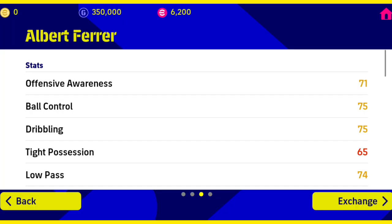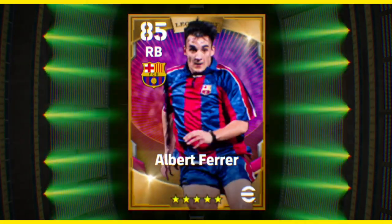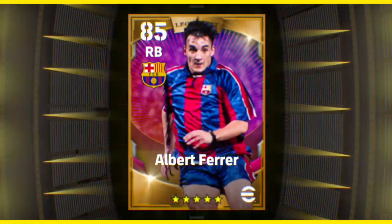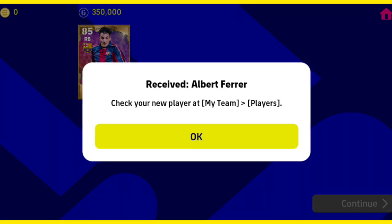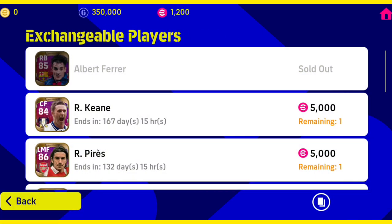So you can see the information on your screen. See you in the next video.